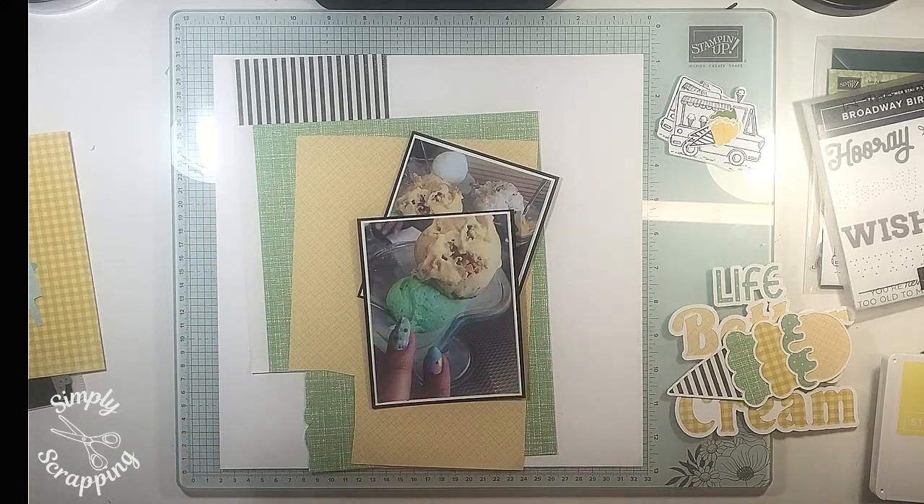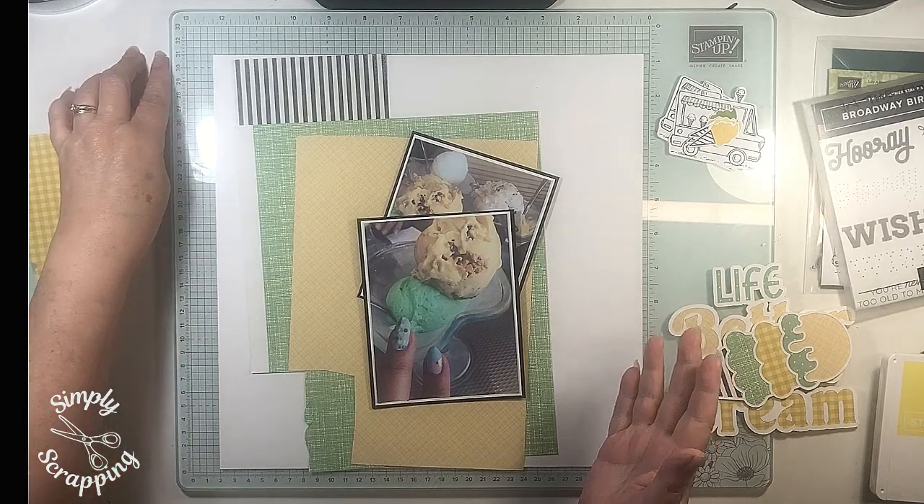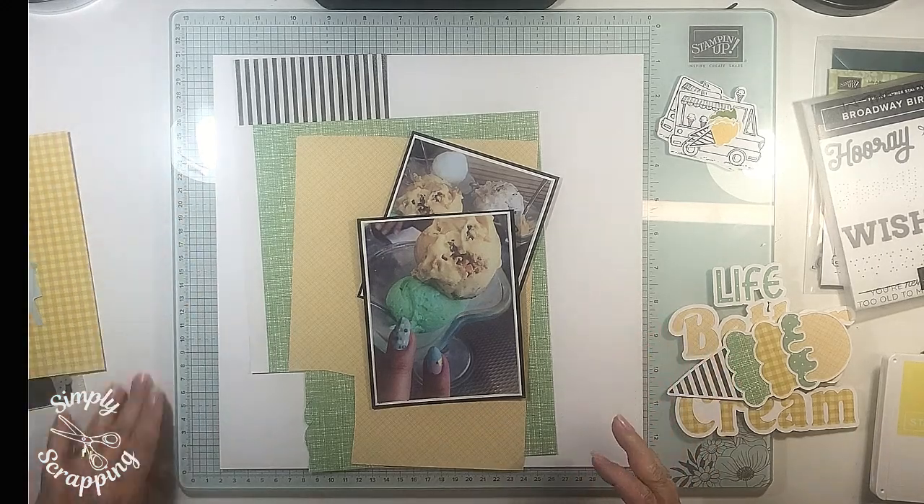Hi, welcome to Simply Scrapping. My name is Narelle and thank you so much for tuning in today and watching this video.